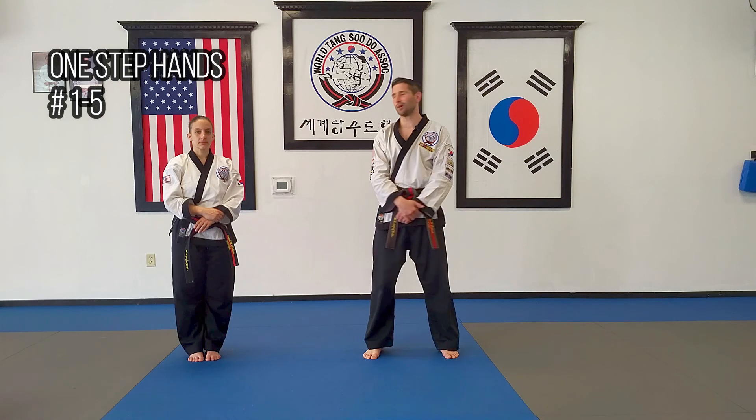Hello and welcome back. This is Master George, here with Master Angel. Today we are going to practice one step hands numbers one through five.